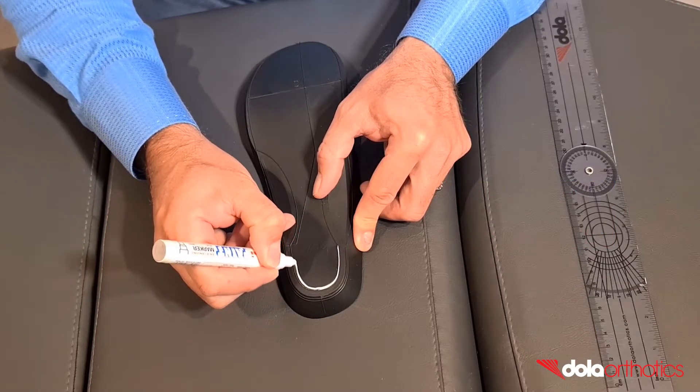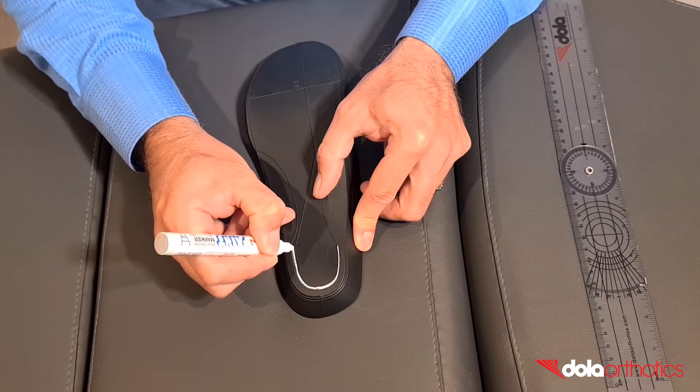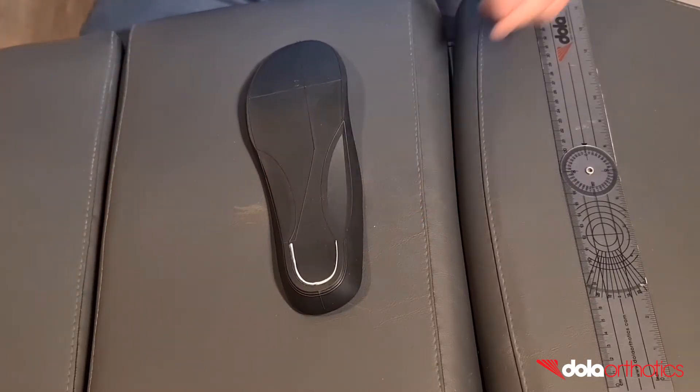Option 2: use a ruler to measure and mark the size of the rear foot post needed to match the footwear dimensions. You now have your rear foot post taper marked and guidelines for grinding.